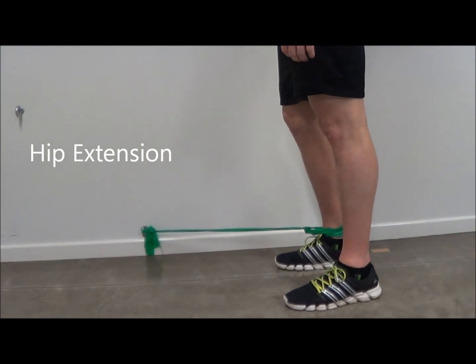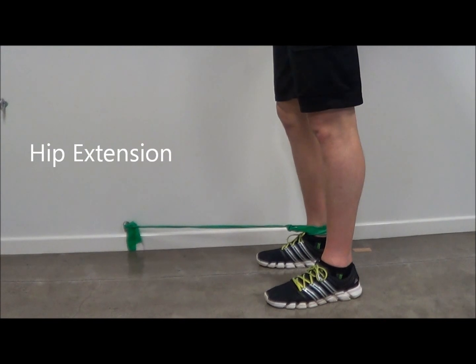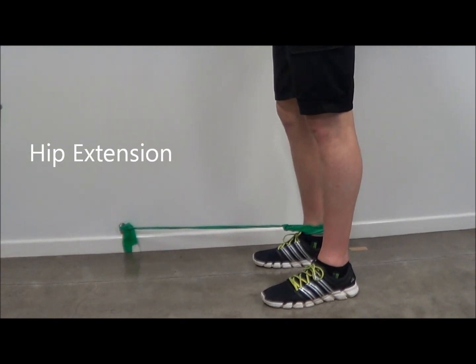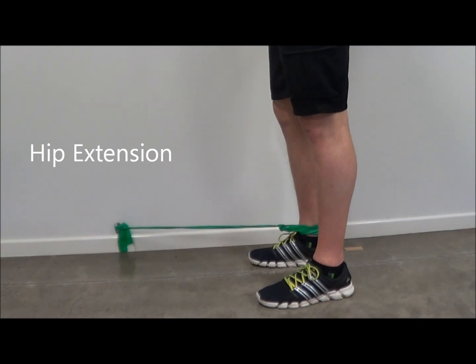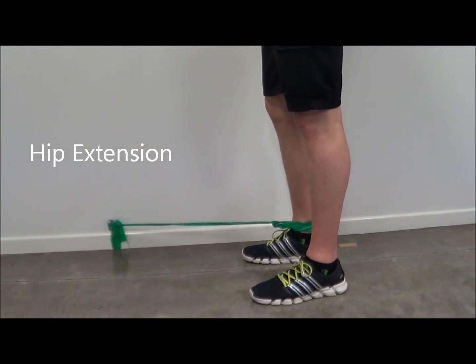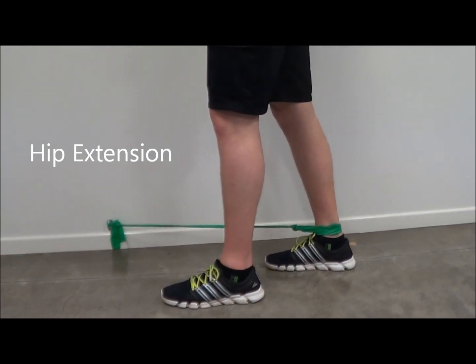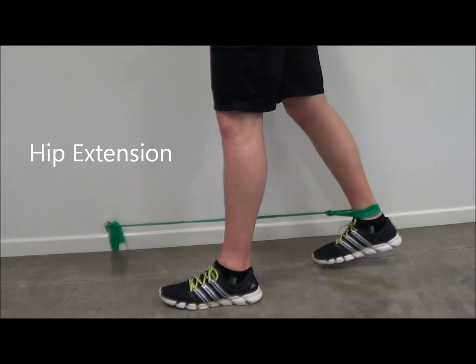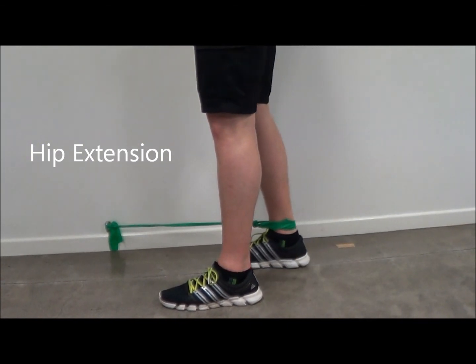Hip extension, working the glutes. TheraBand is fastened above the ankle and then anchored at a point near ankle height on the wall. Bringing the leg behind the body, keeping the knee straight, working against the resistance band, and then bringing the leg back towards the other leg.